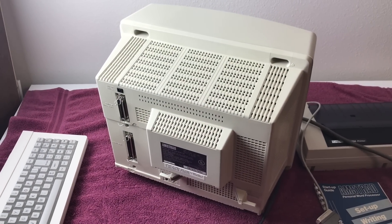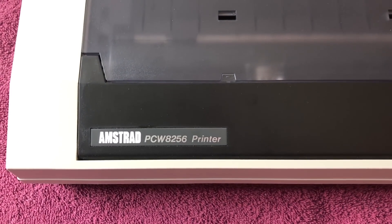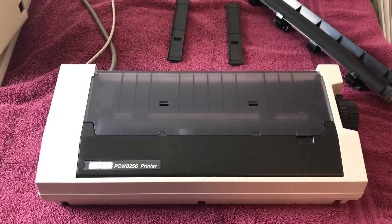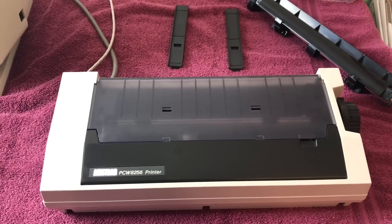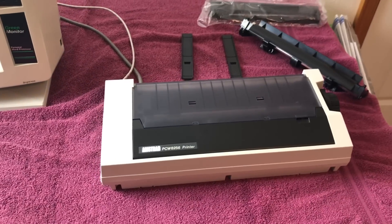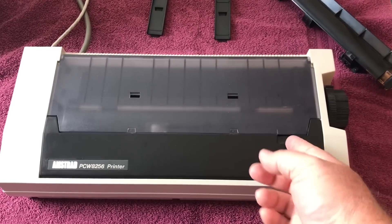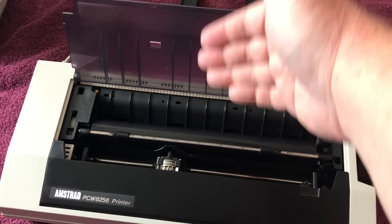Here is the Amstrad PCW 8256 printer. This came with the machine — not only when I got it in my trade, but when you bought the machine new it came with a printer, because basically this was sold as a word processor. It's pretty much what it was used for: word processing and spreadsheets. But there are some amazing games for this computer and that's part of why I wanted one. Here's the printer — it's a really nice shape, and it's a dot matrix printer.